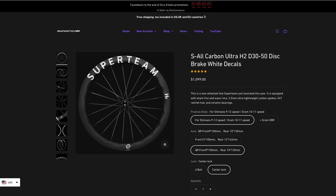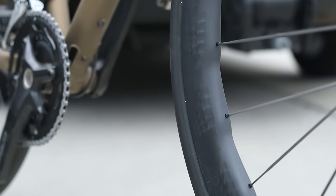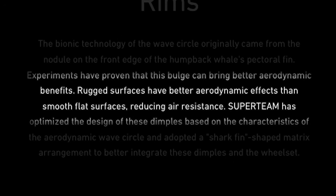There are some claims on the website about the shark fin pattern on the rim that I find a little bit tiresome. The Superteam wheels have a wavy design along with some dimples molded into the rim, supposedly improving aerodynamics. The verbiage on the website claims it uses "bionic technology" and that "rugged surfaces have better aerodynamics than smooth ones." The term bionic was popularized in the 1960s as a combination of bio and electronic, so there's nothing bionic about these rims. Blanket statements like that are just not true — it depends on the design, and I'm just not convinced the designers did any legitimate CFD on various shark fin dimple designs, otherwise we'd have heard more about the quantitative benefits.